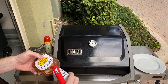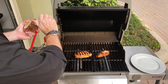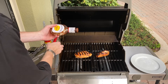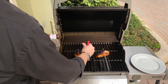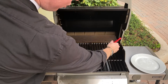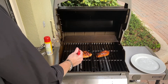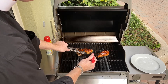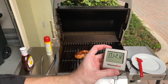It's been about 18 minutes and I've flipped it. We're at 155 degrees, so now I'm going to go ahead and apply some barbecue sauce using a silicone brush. Be careful — if your grill is really hot, you're going to burn the sugar in the sauce and that creates a bitter taste. Keep the heat low for the end of the cooking process. We're looking to get to 165 and we're at 171, so it's ready to come off.